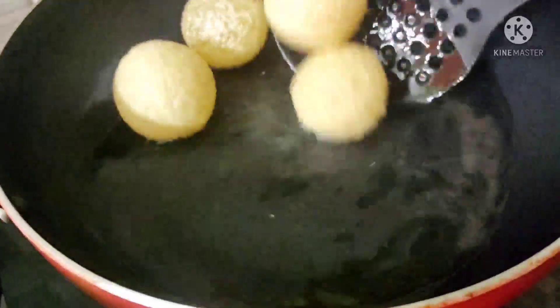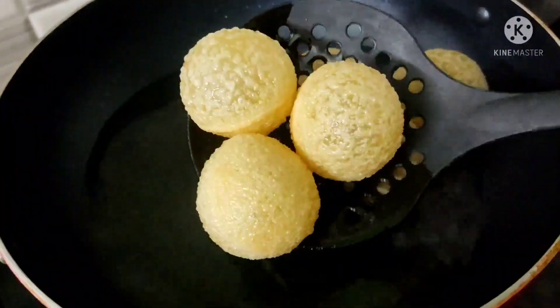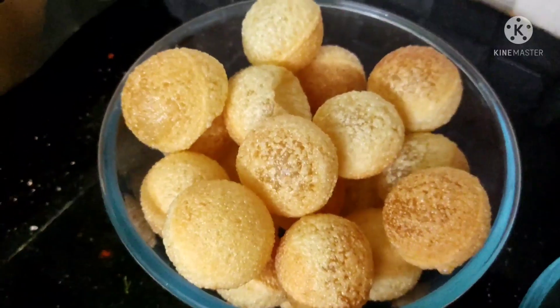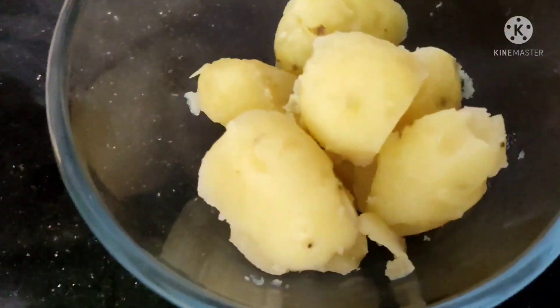This is the last time. I'll prepare the rice as well. You can use a lot of water in a container.